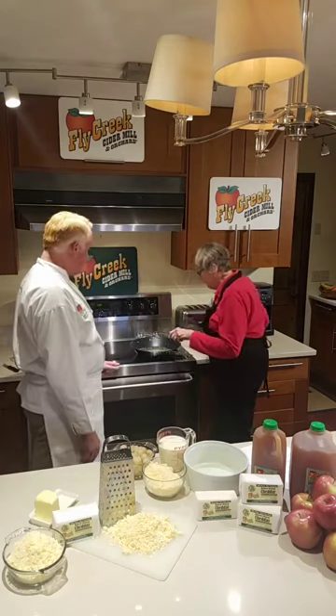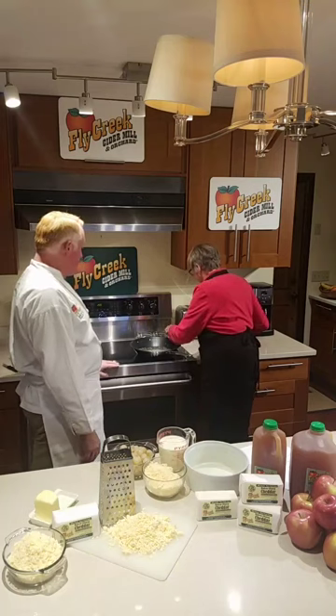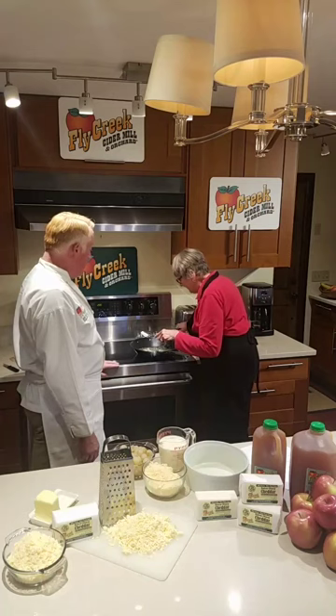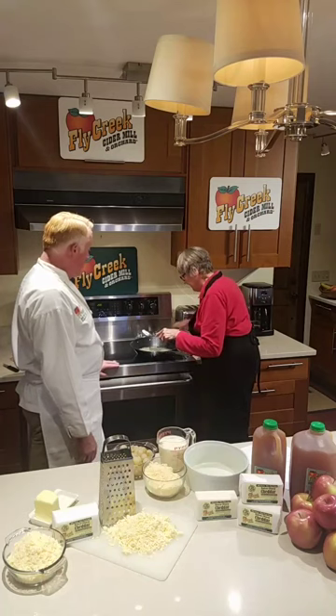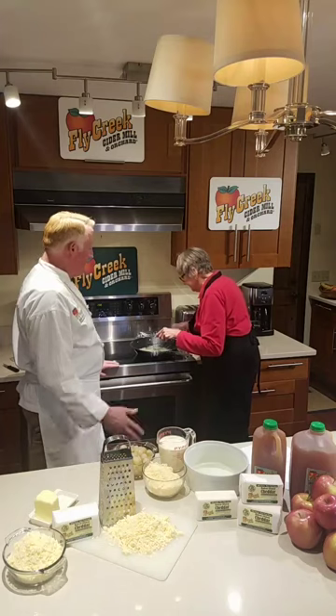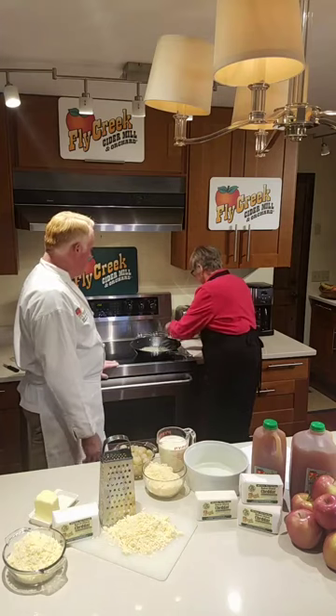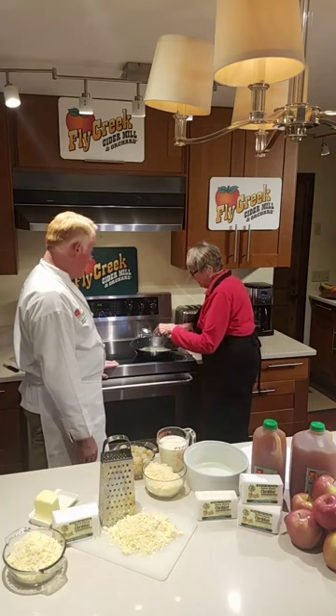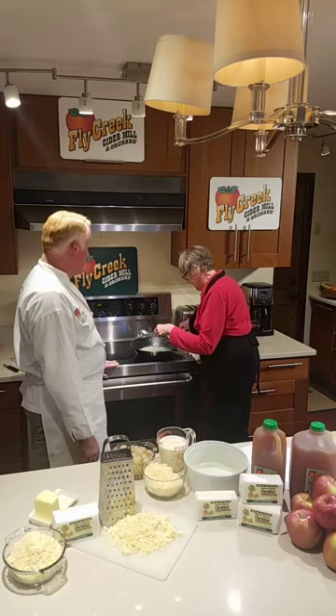We make a roux — a simple roux. So that's going to be regular, whole, all-purpose flour, and we're mixing in our butter and flour to make a roux. You're adding a little bit at a time, Mom? Yes, I love to use my slotted spoon — kind of like a sifter.